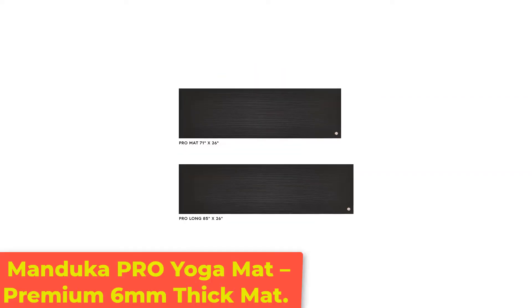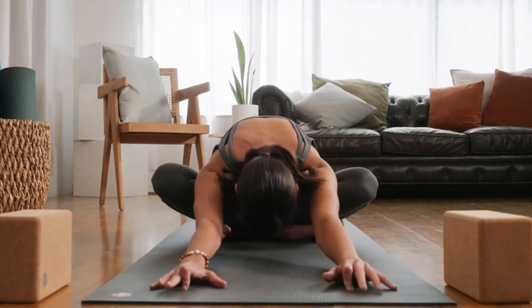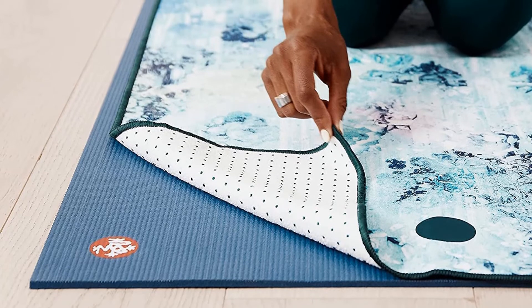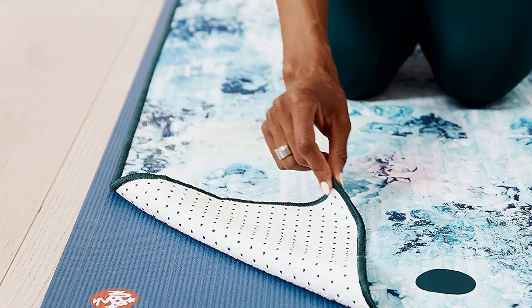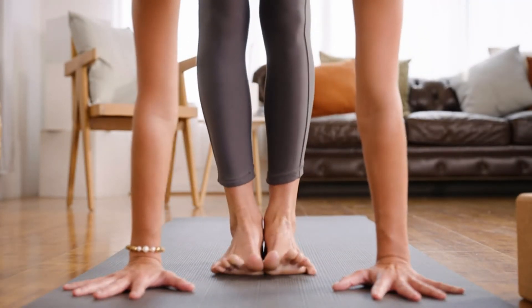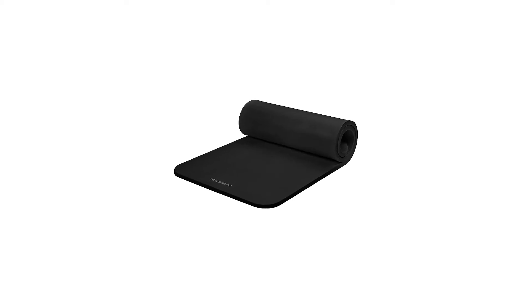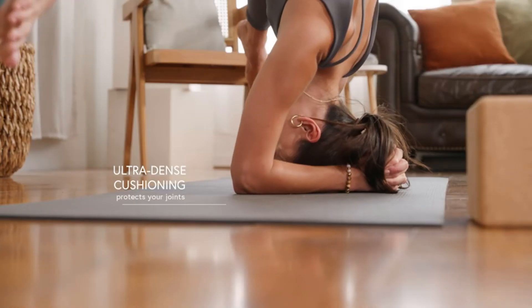Number 5: Manduka Pro Yoga Mat, Premium 6mm Thick Mat. The Manduka Pro may look familiar if you've ever taken a yoga class at your gym. Having practiced in studios from Vermont to California, Costa Rica to Bali, you start to notice when lots of people use the same mat, even a plain black one like this. Its universal appeal likely stems from its versatility. The Manduka Pro is thick enough to provide cushioning for relaxed classes, and it's made from a unique PVC material that doesn't compromise balance. At 7 pounds, it ensures the mat doesn't slide or bunch up.